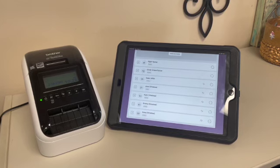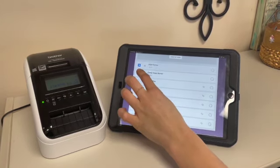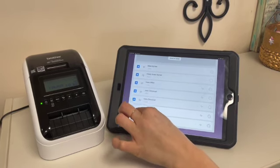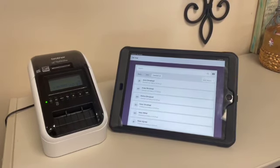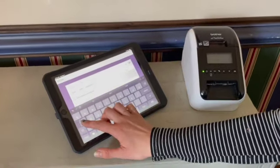At the end of children's worship, parents come back upstairs and give you the security tags. You'll have the iPad and press the little checkout symbol next to each name to indicate the kids have been checked out, which will move them into the Checked Out tab.